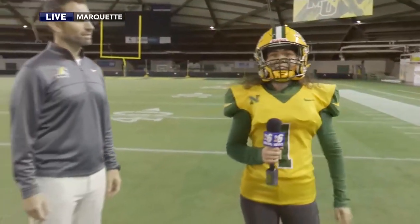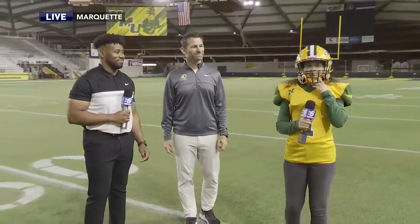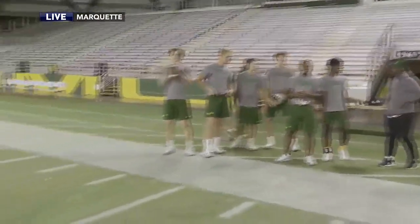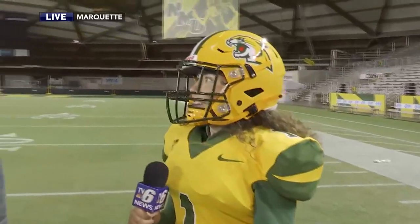Hey, welcome to Upper Michigan Today. Thank you. It's our final segment here at the dome with some of the athletes on the football team. So of course I've got my helmet on. I guess I'm going to learn how to catch.